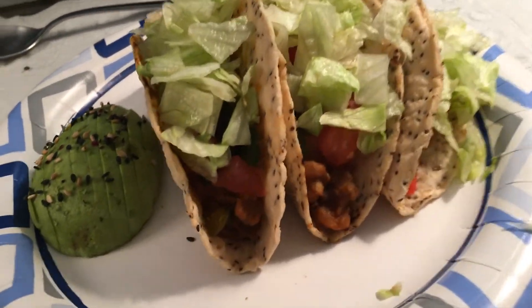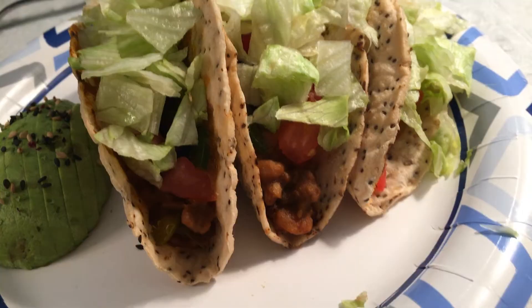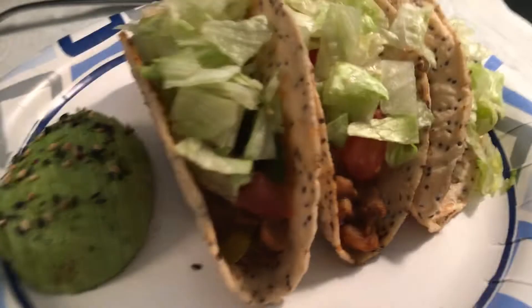Folks, it is Taco Tuesdays on Saturday. Yes it is. Do you see these amazing, amazing tacos? Look, let me show them to you again. Look at that.